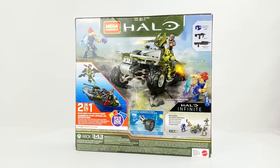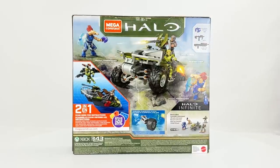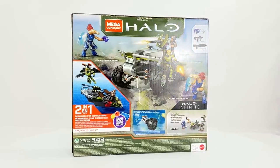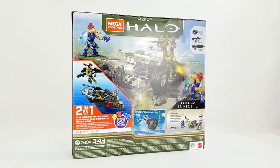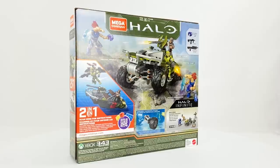Weapons wise you get two plasma pistols, one SMG, and an assault rifle. Before we get stuck into the review I do need to disclose that this set was in fact sent to me free of charge by Mega Constructs for review purposes, so thank you very much to Mega Constructs for that.